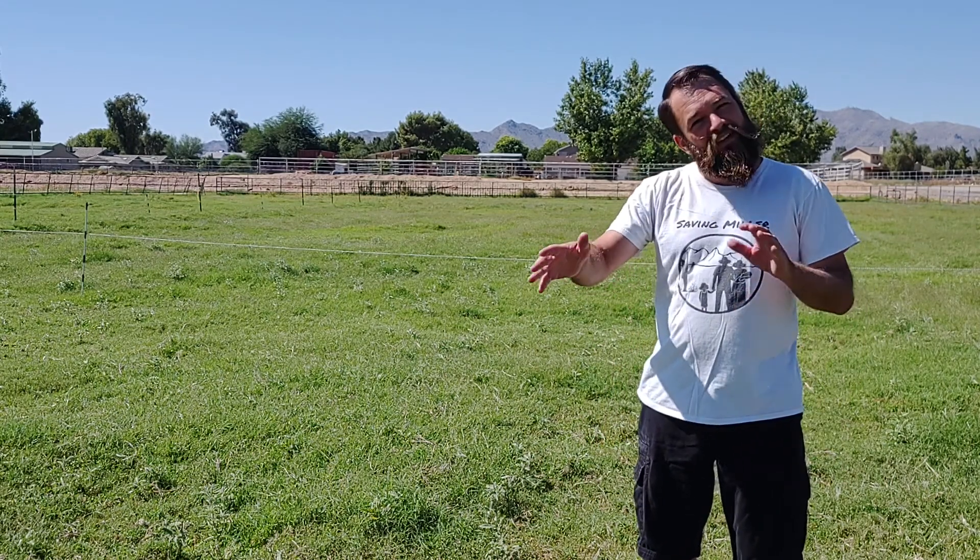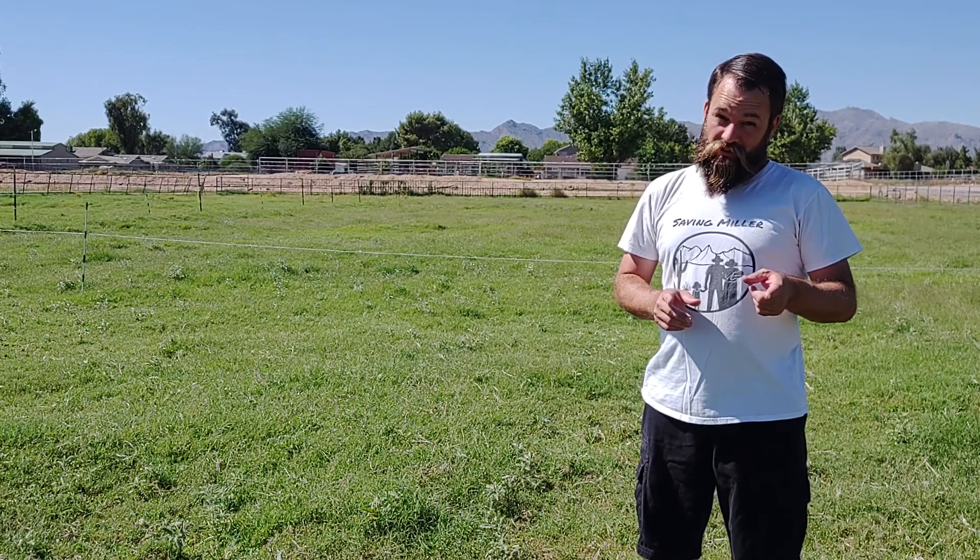Hello folks and welcome to Saving Miller. The weather here has become beautiful again — nice warm days but not too warm, not hot anymore. But the nights have cooled off.